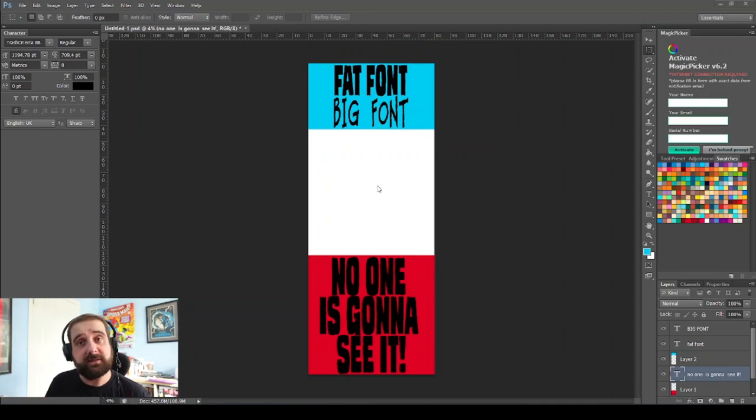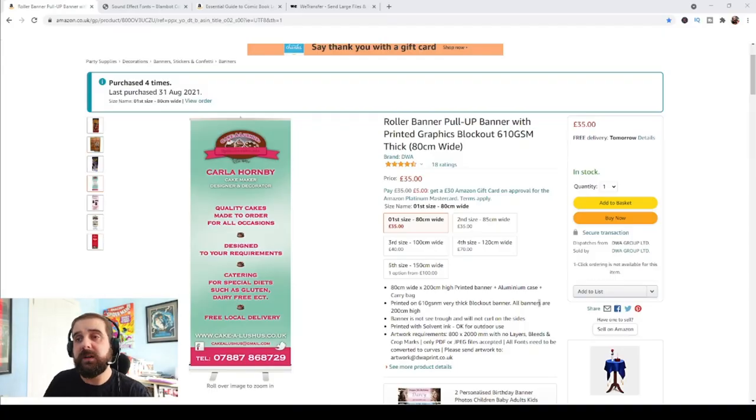The third thing to remember when setting up your banner to print and design: pick a printer before you've actually begun the design. The reason is that the printer is going to set the dimensions of how they want that banner. Some are going to want the banner with bleed marks and give you the sizes; some may not want bleeds. Bleeds are just the crop marks printers use when they're chopping stuff down to be printed.